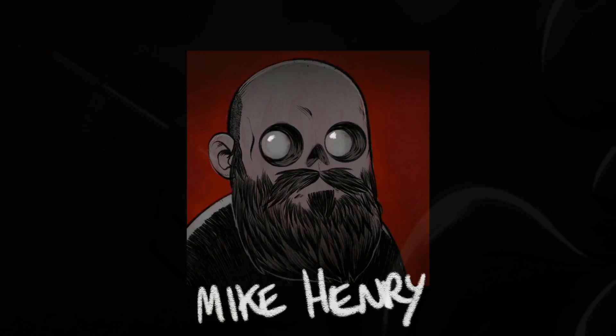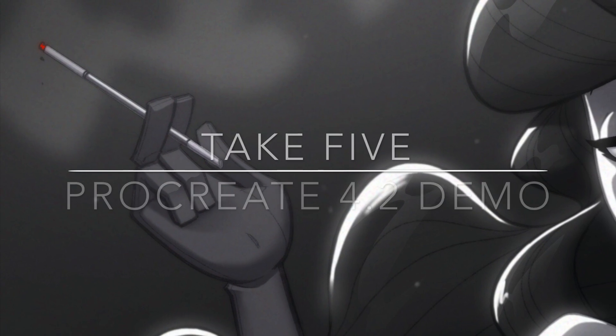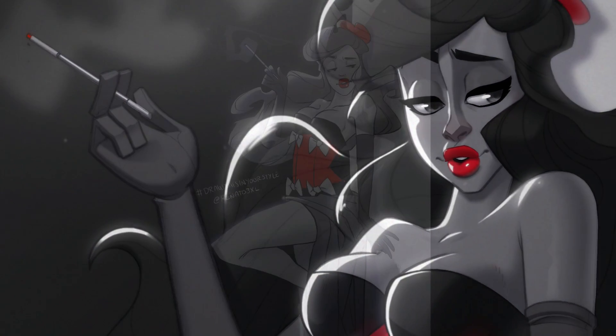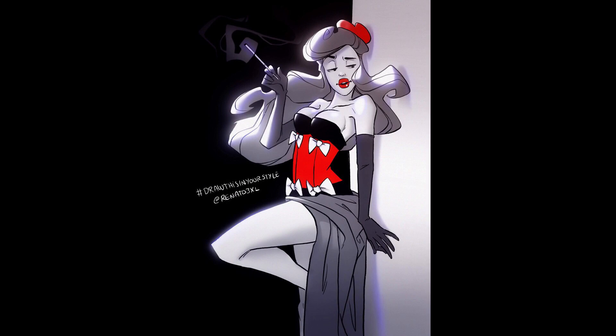Hi, I'm Mike Henry and this is my Procreate 4.2 demo for the piece I call 'Take Five.' I don't know what the actual original artist calls it — Renato, someone I work with, a good dude, he goes by Renato 3XL on Instagram. You can see right here this was his original piece, and he recently did a 'draw this in your style' and tagged me in it, and I thought yeah, that sounds like fun — let's see what I can do with it.